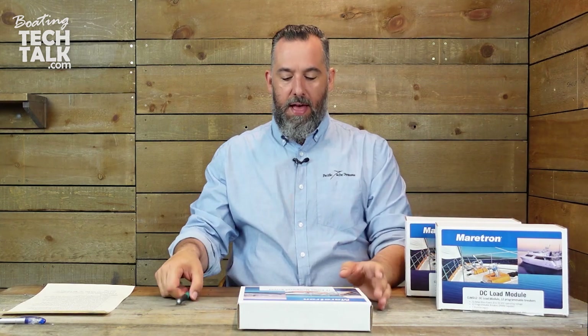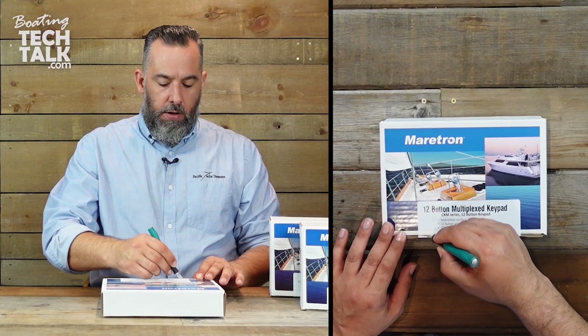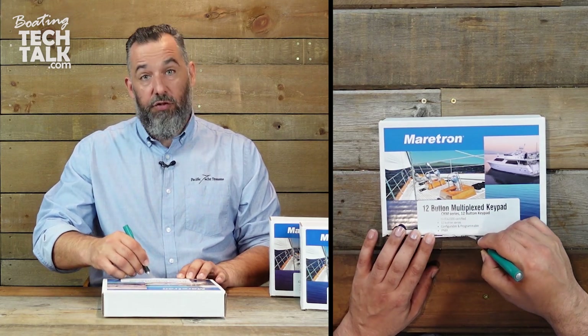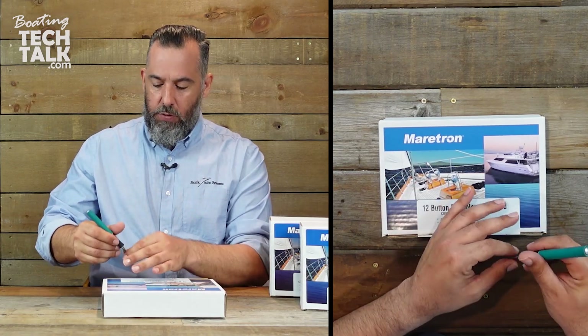All right, so with that we're going to get started. The module allows you to control basically 12 circuits on your boat. You do that with NMEA 2000.